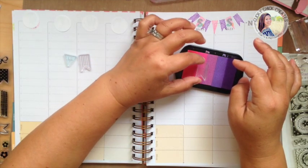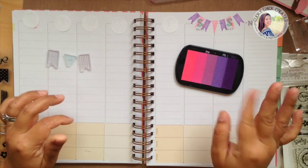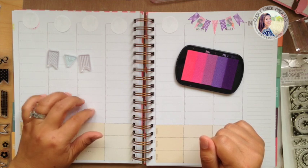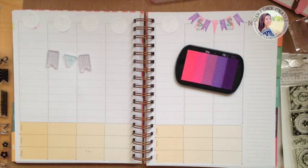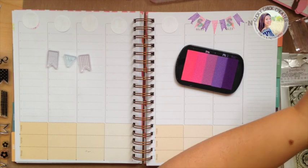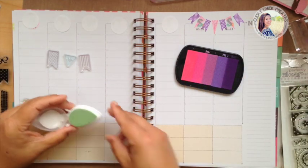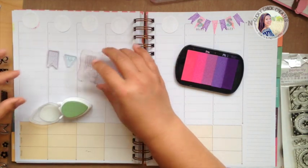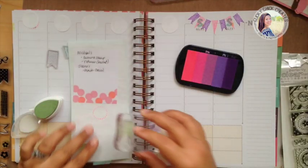I'm going to alternate those and I want to get a third color in here — I think I want to mix in a little bit of lime green. Let's see how this green looks. I think that might be a little too celery green — actually I like it. I think that will look pretty, very springy, so I'm going to include this one in the mix.